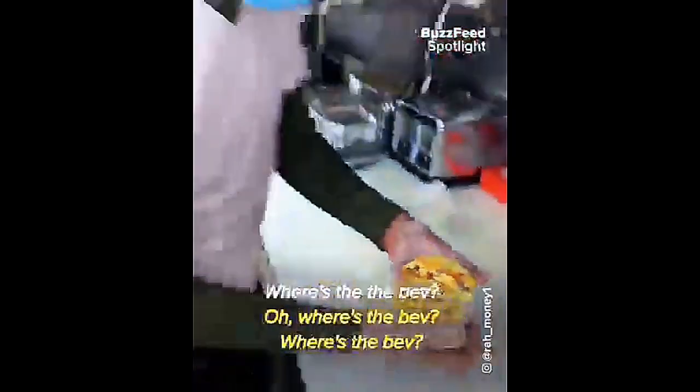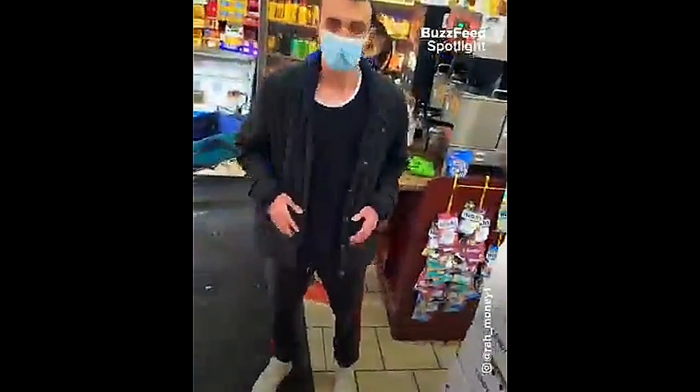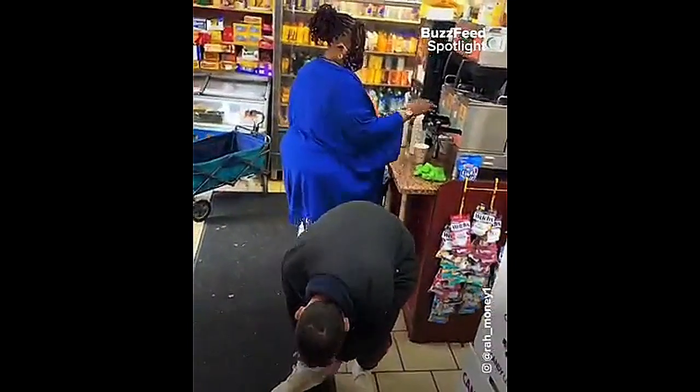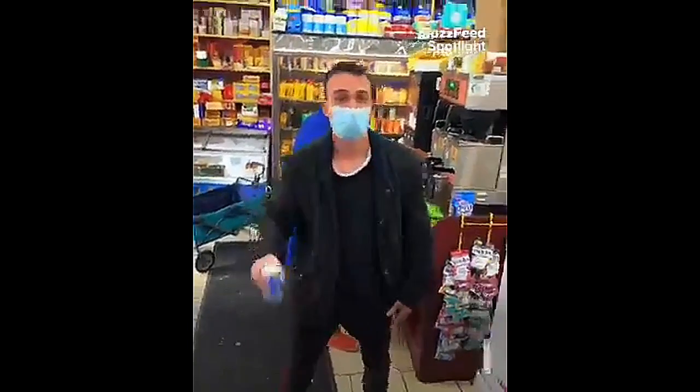And the result is... OMG! Where's the bag? Never, never forget the bag. OMG!